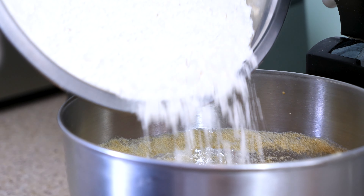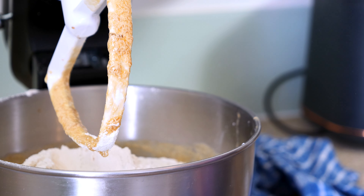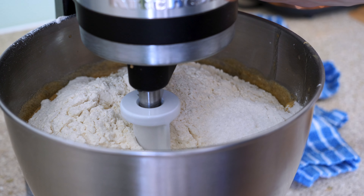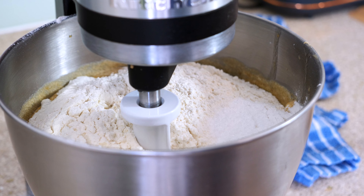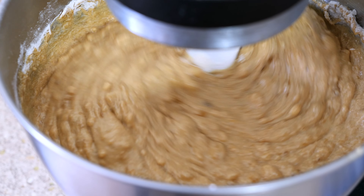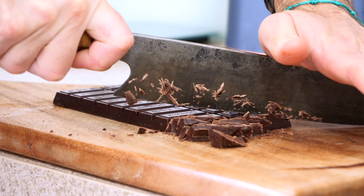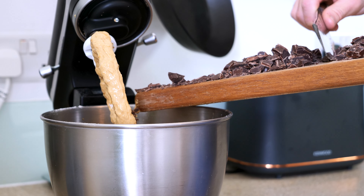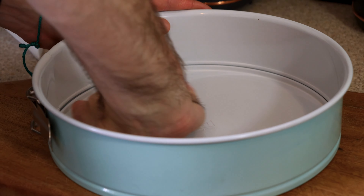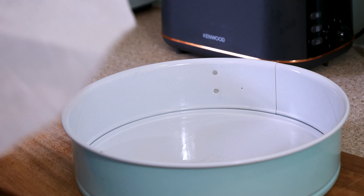To this mix we're going to add two tablespoons of vanilla extract, 380 grams of plain flour, three teaspoons of baking powder, and about a teaspoon of fine sea salt. Mix this until everything is fully combined — keep it on a low speed so the flour doesn't go everywhere. Once combined and homogeneous, chop up 200 grams of 70% dark chocolate into small and large pieces, add it to the batter, and mix through. That's our banana bread batter ready.